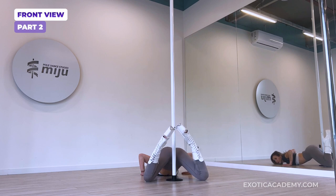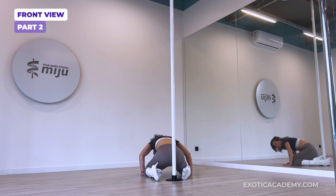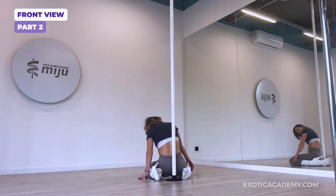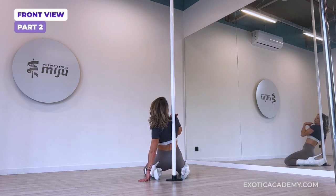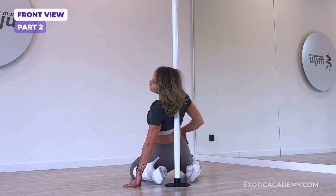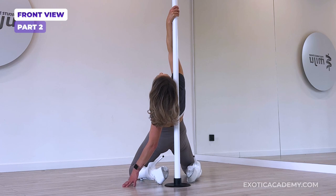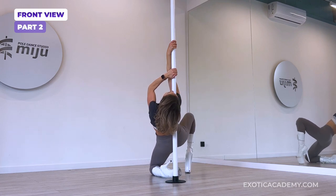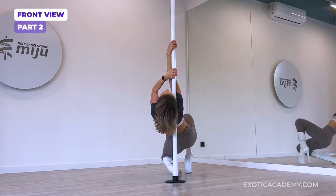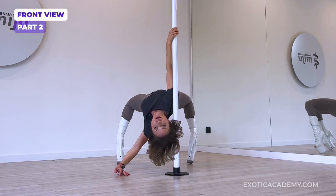Bring the hips up, keep pushing, slide the knees under. Hair flick. From here, you want to lean against the pole to increase the distance between your hips and the pole, and grab the pole in a twisty grip. Second hand comes onto the pole in a cup grip. You bring one leg up, second leg up, arch and slide down.